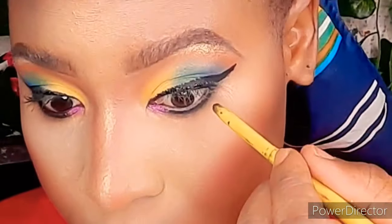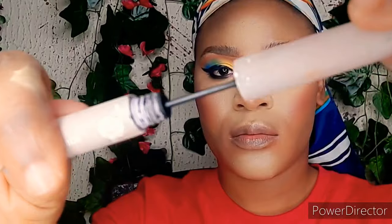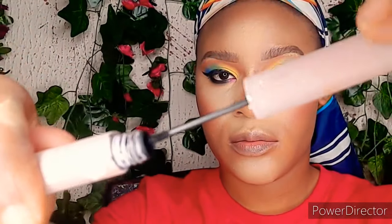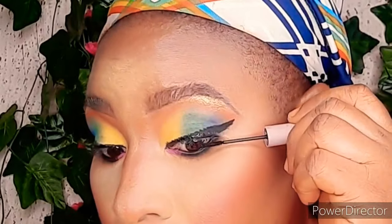Next we're bronzing the brow bone, and then on the waterline it's time to apply some black shade. After that, I curl my eyelashes and bring them out using mascara — up and down. Now it's time to fix our lashes; I've applied my false lashes and there we have it.